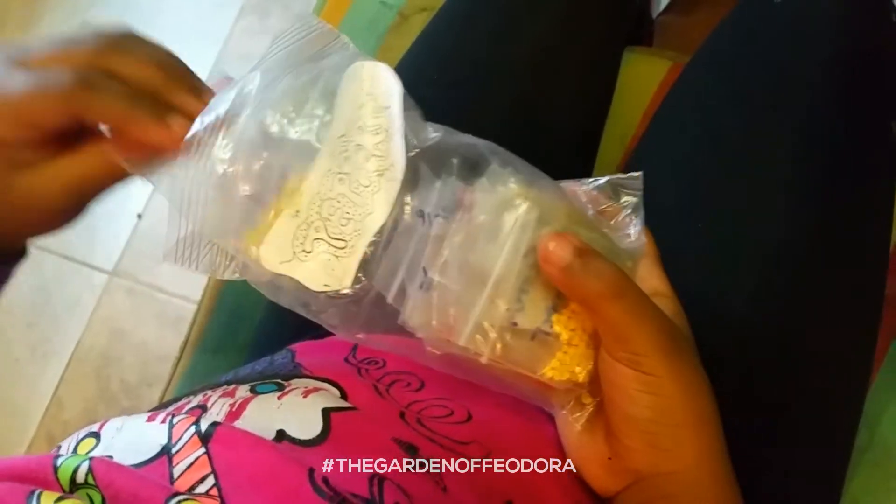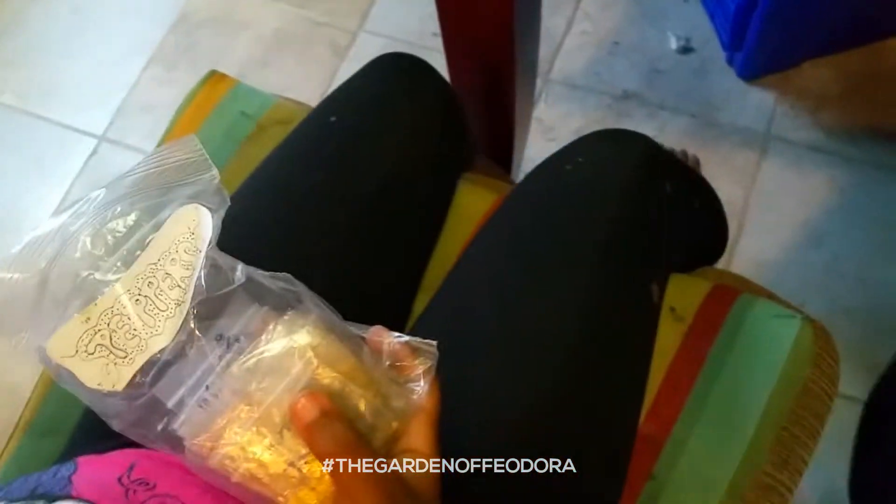What are you doing in my mighty mighty seed box, young lady? I am looking at seeds that I want to plant.